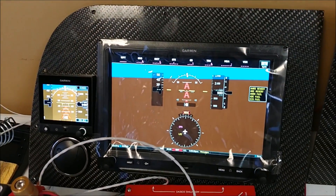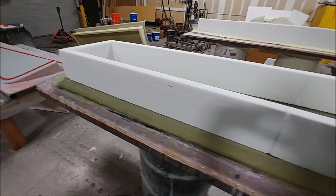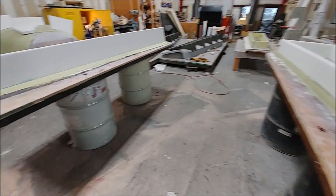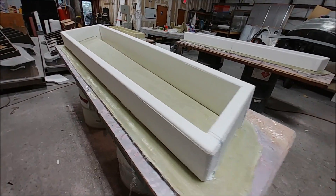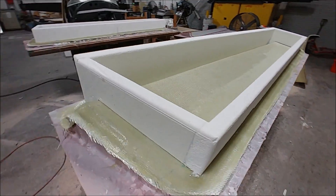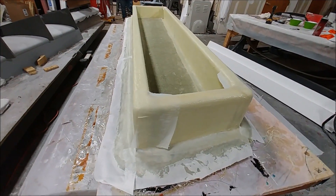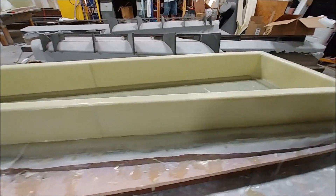The guys have got three of those aileron molds done now. They're just putting the bracing and the foam on, ready to be glassed over the top. Two of them have foam on there, and the one in the background has already been glassed. The last remaining plug still has to have the mold done, but they're making good progress. The one that's already done is ready to be popped off, trimmed on the edges, and that mold is ready to use.